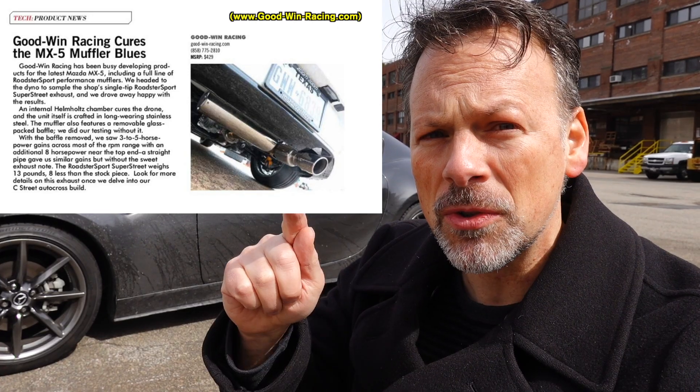I'm going to tell you now that you're going to be surprised by a couple of things, so don't skip ahead. There are some lessons to be learned. If you're considering buying a Goodwin Racing Roadster Sport Super Street exhaust, you're going to want to know this.